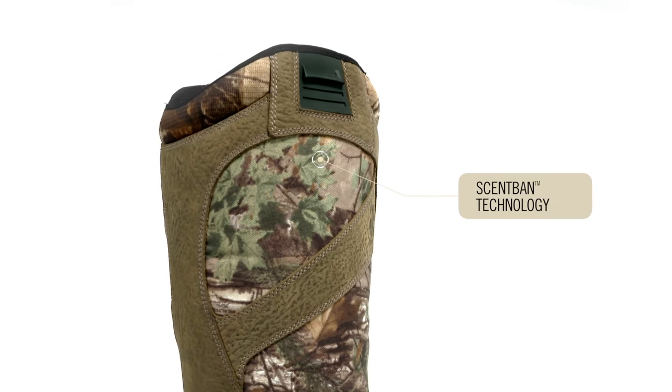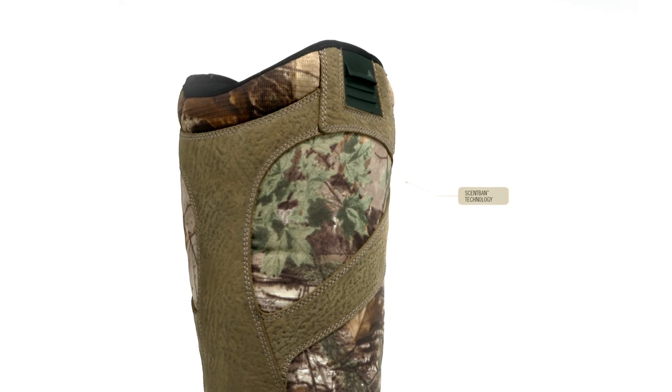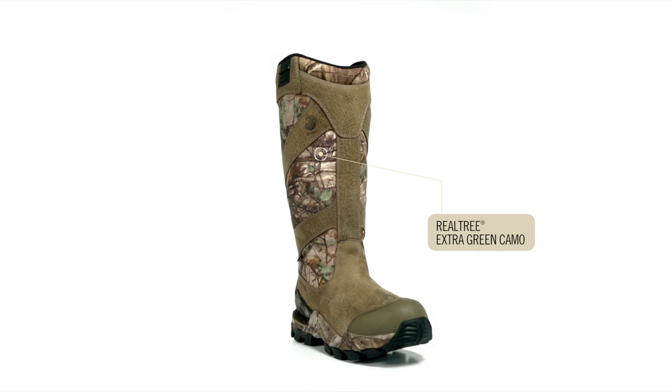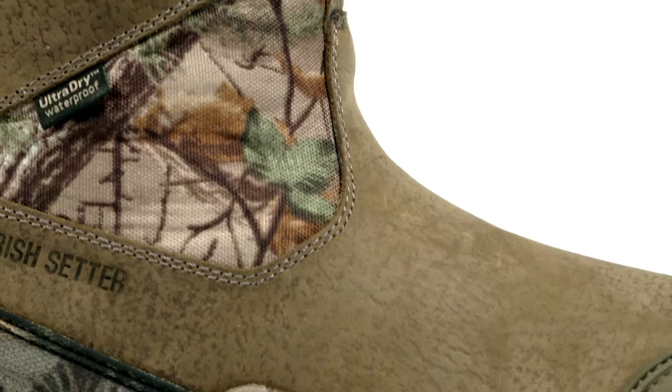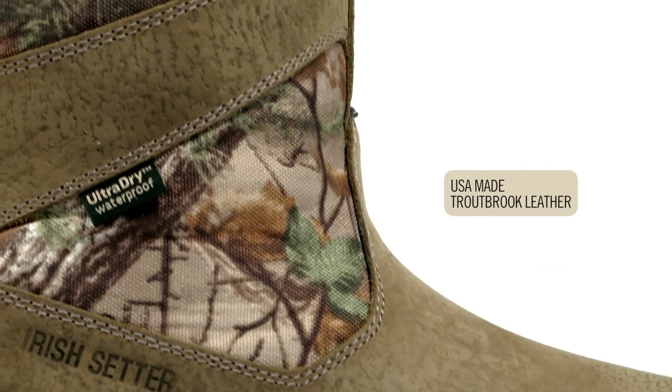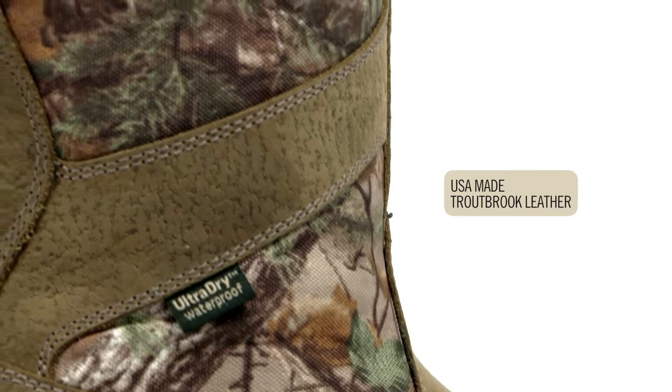Scent band scent control eliminates odors inside the boot. Realtree extra green camo pattern is great for your early season hunting. And the Deer Tracker family features USA-made trout brook leather that is durable and waterproof.